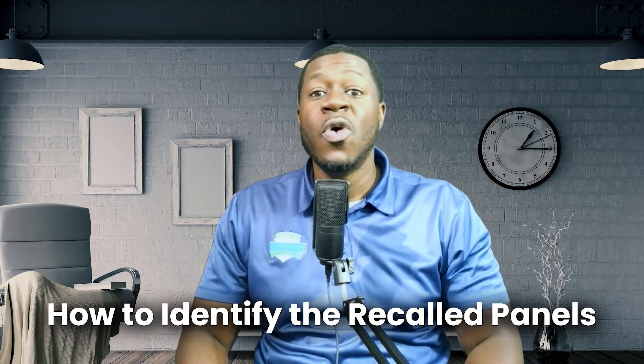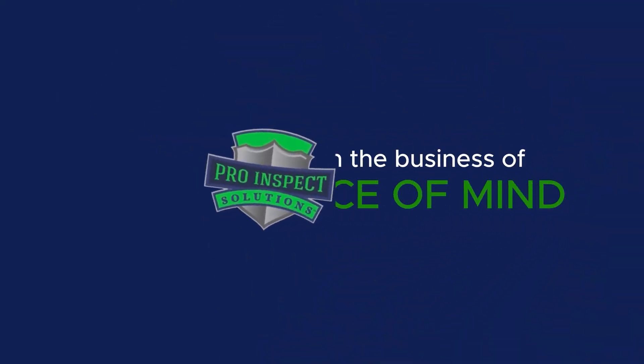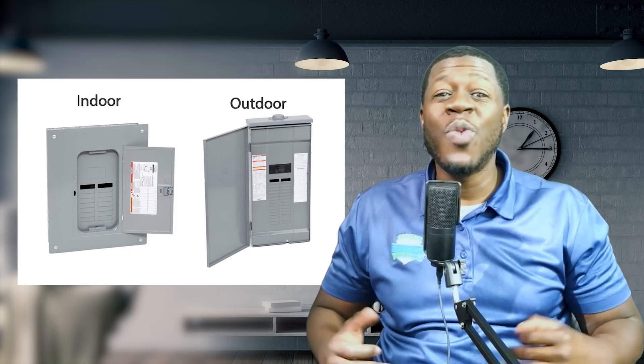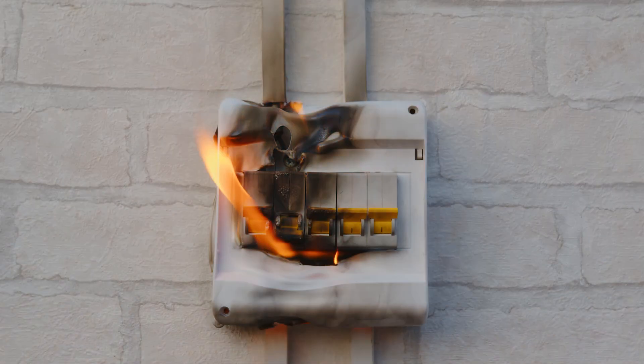In the next few minutes, I'll show you how to identify the recalled panel, what to do if you have one, and how to protect your home. Square D panels by Schneider Electric are one of the most widely used electrical panels in homes today, but the recent recall on QO plug-on neutral load centers is a big deal. If that wire binding screw inside the panel isn't properly secured, it could cause overheating and even electrical fires. Whether you're a homeowner, homebuyer, or real estate investor, this is something you need to be aware of.